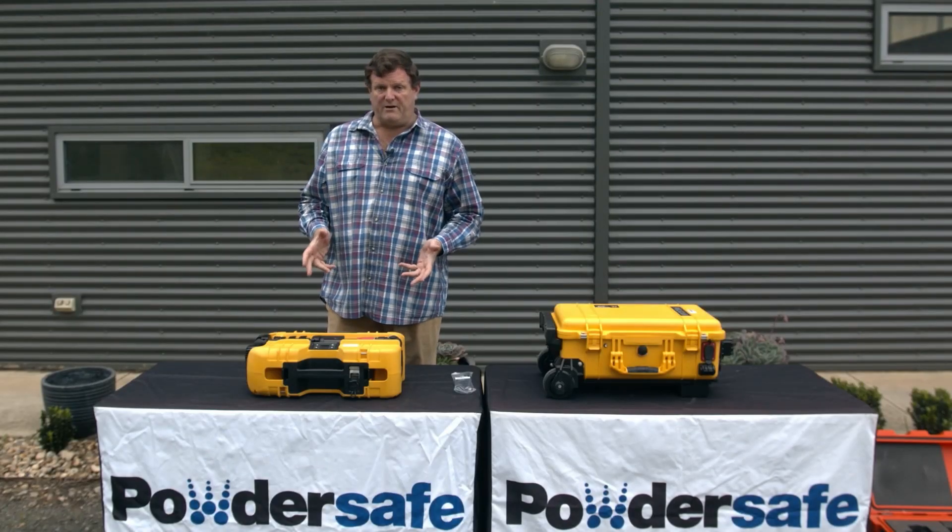I'd like to introduce you to the Pelican Remote Area Lighting Range, otherwise known as the RALS. The RALS are portable, large area lighting systems, ideal for large scene lighting.